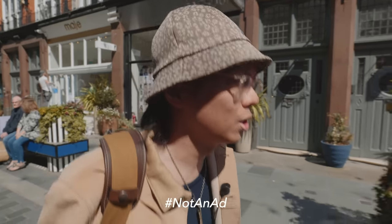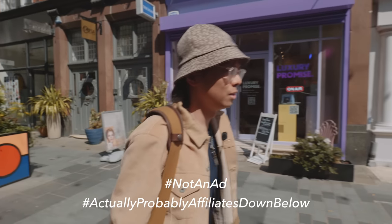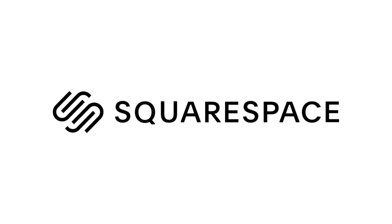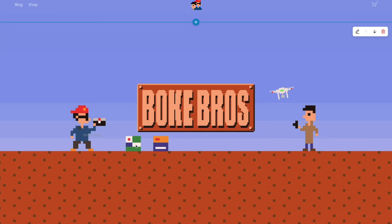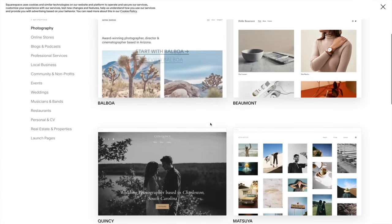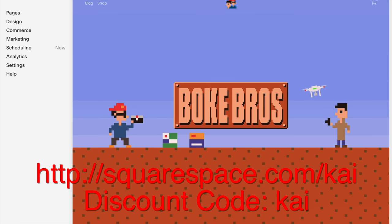Hashtag not an ad. Actually, probably affiliates down below — help the channel. And this video is also sponsored by Squarespace. If you want to set up your own website, online store, or just your own domain, it's super easy to get started with Squarespace. With a slick, easy-to-use interface filled with a plethora of templates to choose from, and 24/7 customer service. You can give it a try with a 14-day free trial and 10% off your first order using this link and discount code.